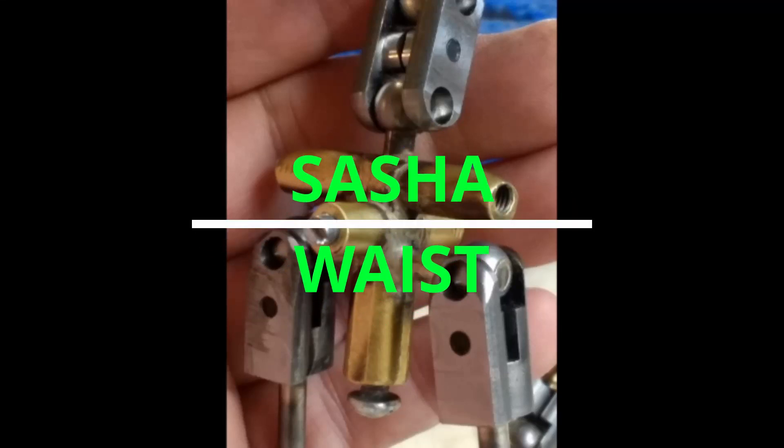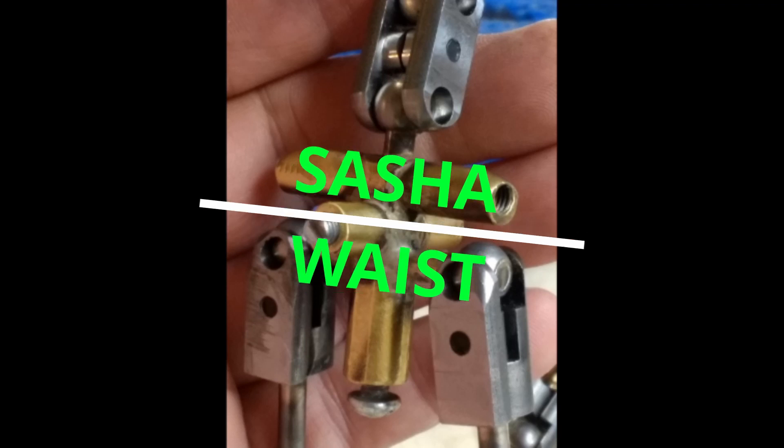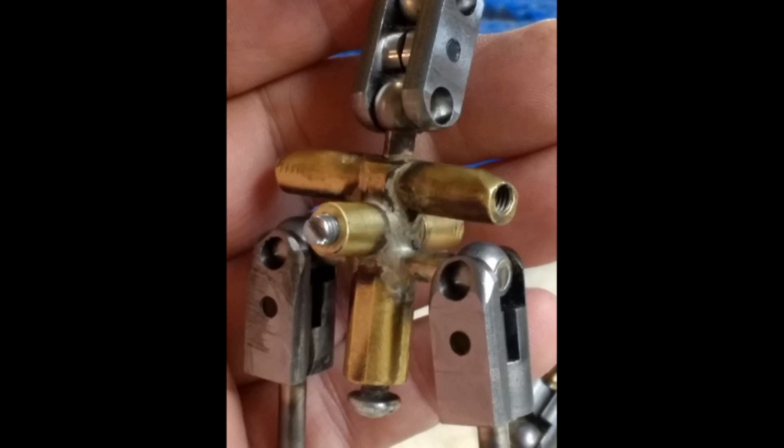We're looking at Sasha's waist assembly. On the bottom left and bottom right, we can see the hip balls. Those are three-eighths of an inch. They're being held by the hip joints — single ball joints.